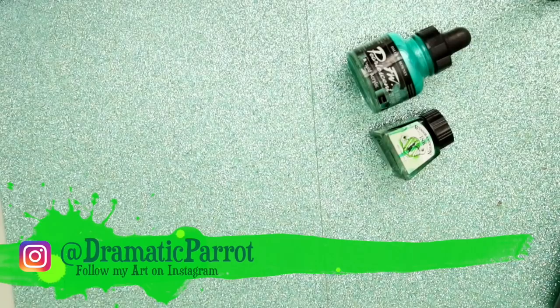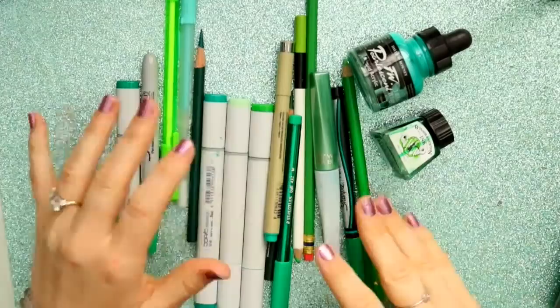Hey guys, what's up, it's me Priscilla! For today I got this idea from the channel Drawing with Waffles — she takes all of her art supplies that are a certain color and makes a beautiful masterpiece out of them. So being Saint Patrick's Day tomorrow, I thought it'd be fun to take all my green art supplies.